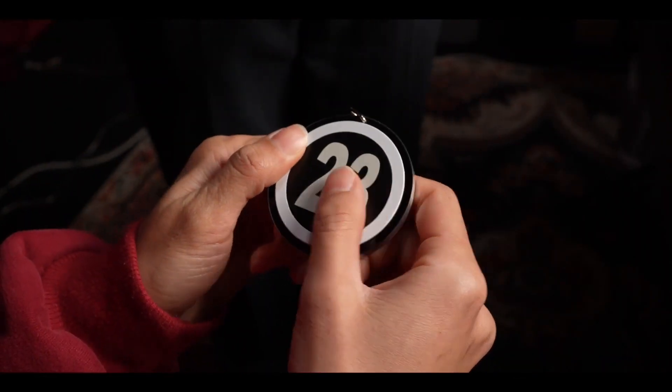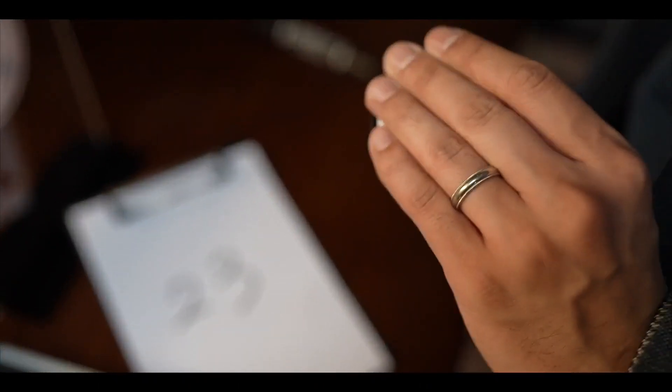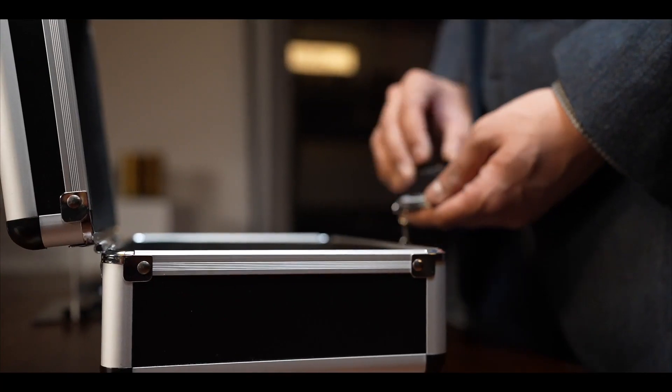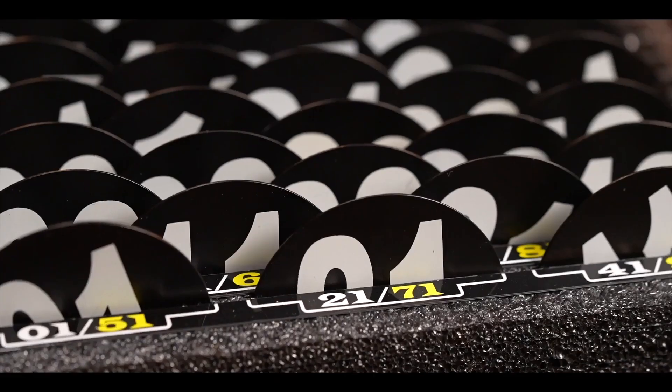Unlike the previous version, real number tags are used in this version. Magnetic components are completely undetectable after you hang the key on its holder. The number tags always stay securely in place. They can only be removed with a special magnet included in the set.